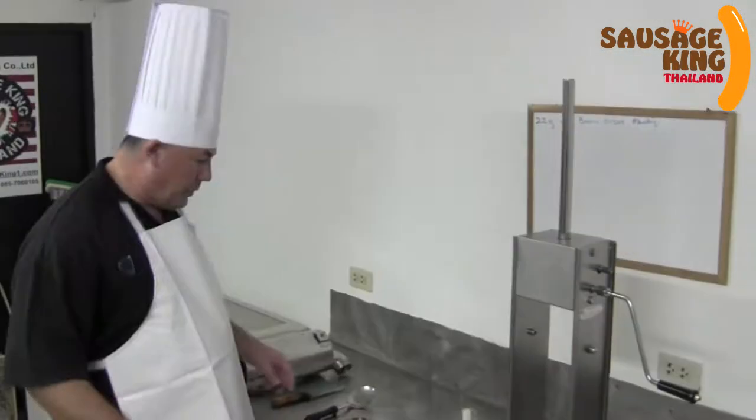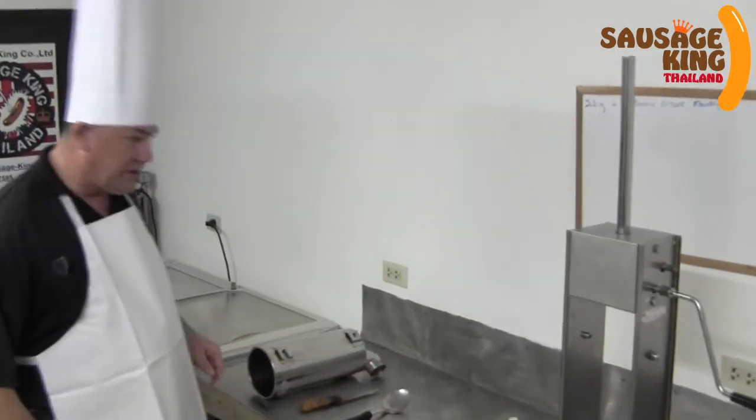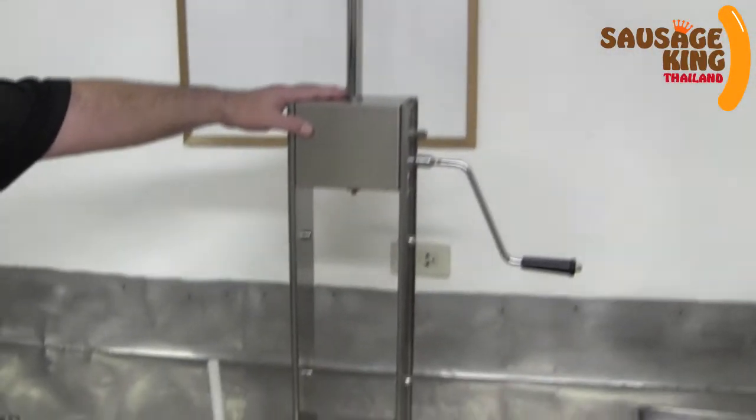Hello, it's Rob here at Sausage King. Today I'm going to show you how to use and assemble a hand cranking sausage stuffer. We have several little parts here to this hand cranking stainless steel sausage stuffer, so now we need to put all these little bits and pieces together.